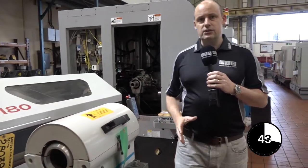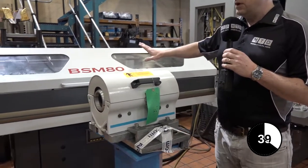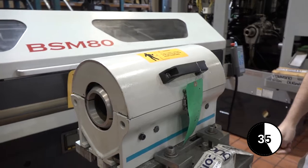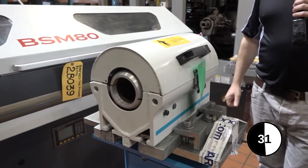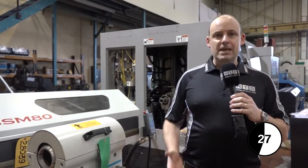The principal idea is that you can use longer bars than what you could maybe do in just a standard bar feed. By putting the bar support unit in between, it means you can extend the length of bars that you're doing. So maybe if your bar feed holds metre bars, you could go up to a metre and a half.